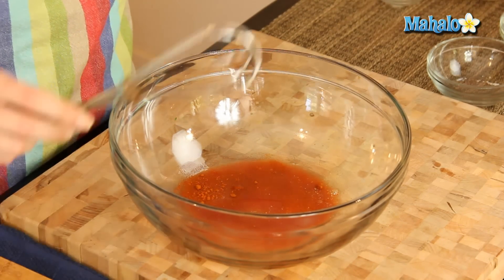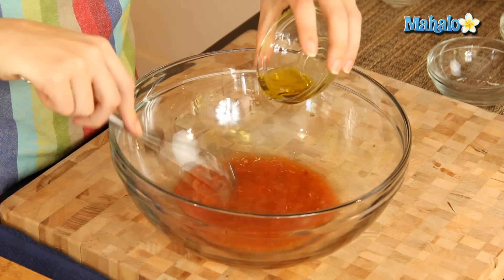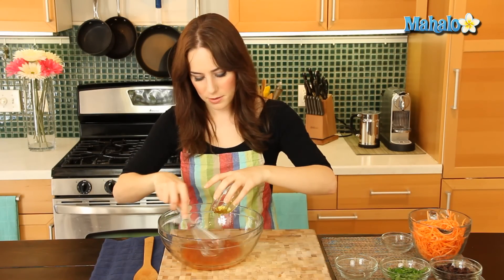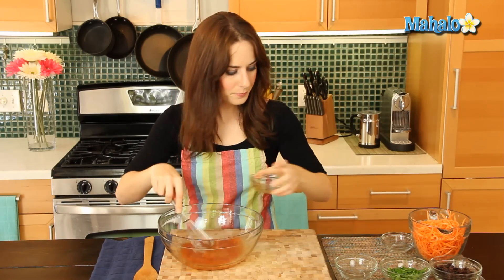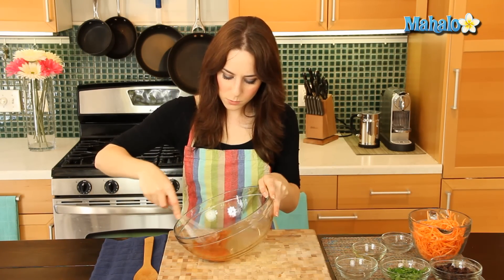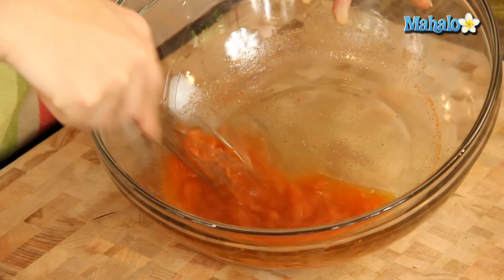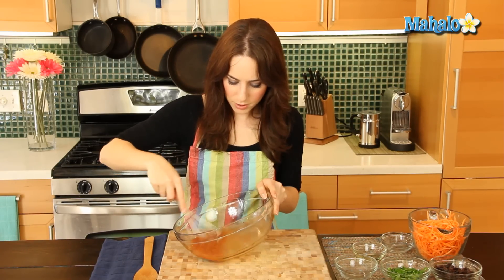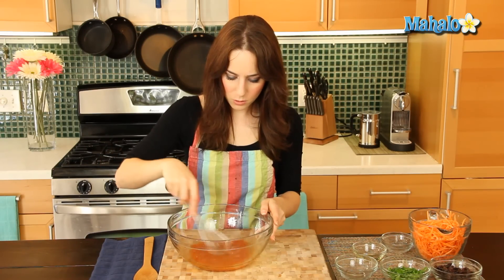Then I'm going to add in the vinegar. And then I'm going to drizzle in and whisk as I drizzle in the olive oil, because obviously it wants to separate. I'm trying to emulsify and make them be friends — just whisk, whisk, whisk. Isn't this the prettiest kind of reddish, burnt orange lovely color? Okay, wonderful — gorgeous.